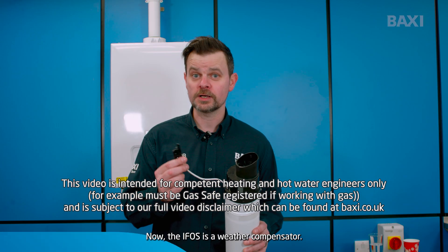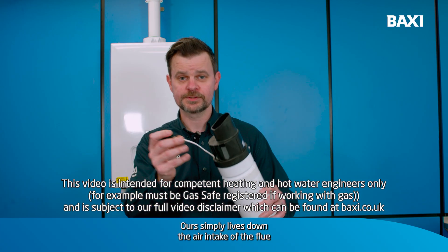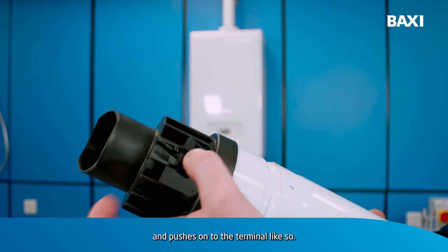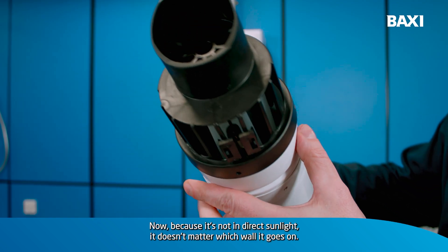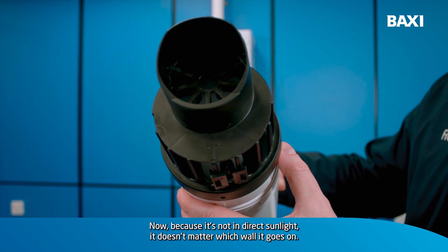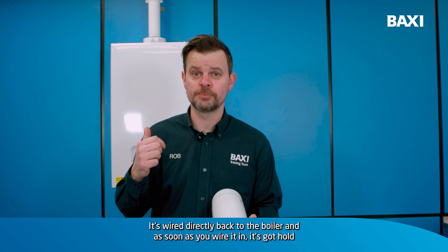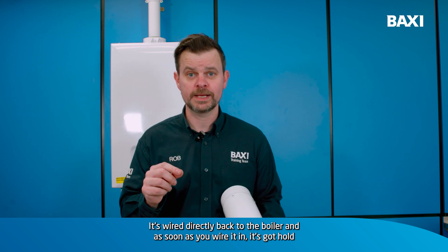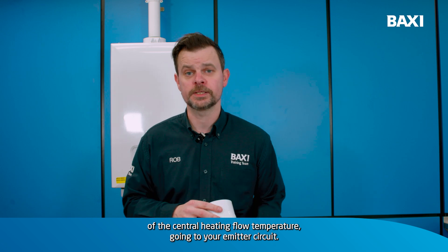Now the IFOS is a weather compensator. It simply lives down the air intake of the flue and pushes on to the terminal like so. Now because it's not in direct sunlight, it doesn't matter which wall it goes on. It's wired directly back to the boiler and as soon as you wire it in, it's got hold of the central heat and flow temperature going to your emitter circuit.